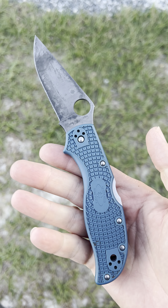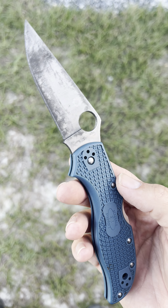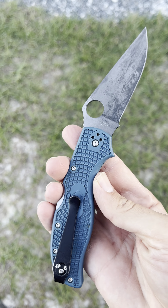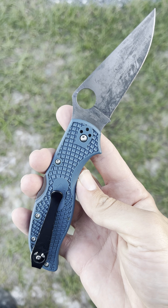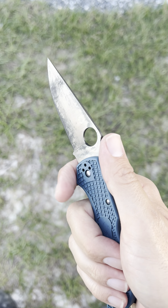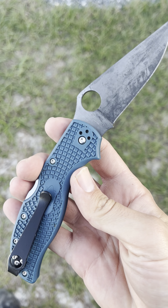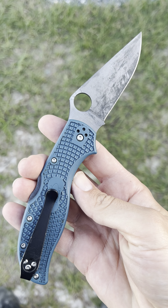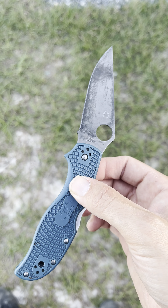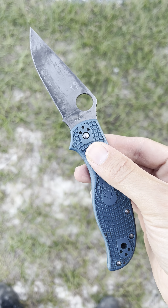I've saved a lot of money not burning through knives trying different things, looking for the next best thing. I love Cruwear and I love the Military, so I may have to pick up that new one, but other than that y'all — I could gush over this knife for another 15 minutes, but that's it. It's great. The ergonomics are fantastic. Get one if you're thinking about it. K390 is just the bomb. Rock on!